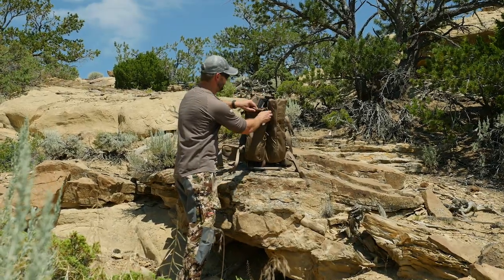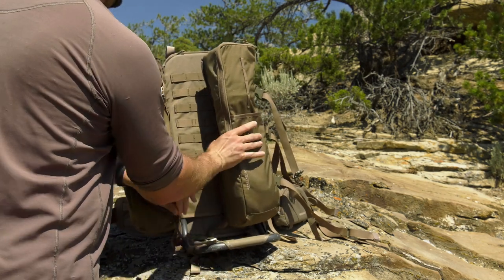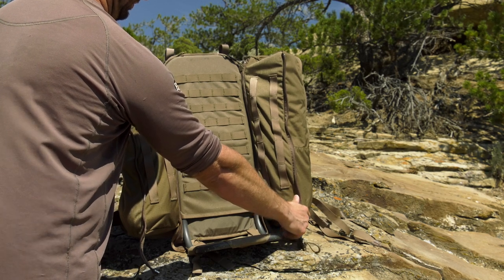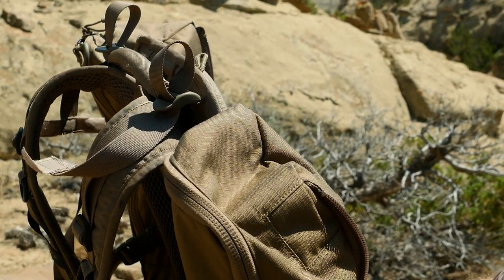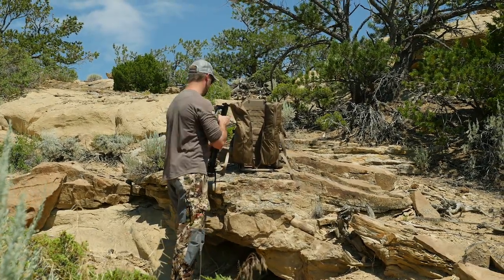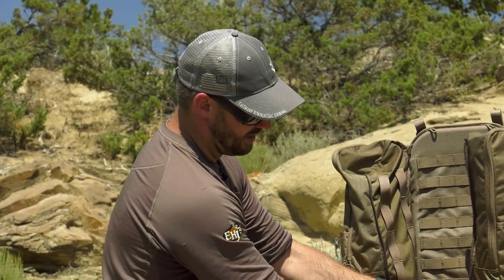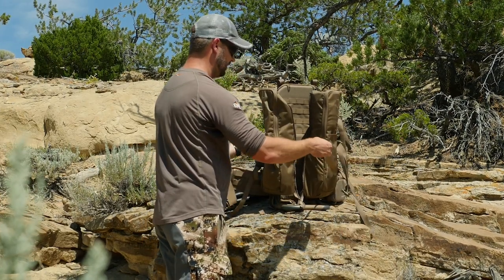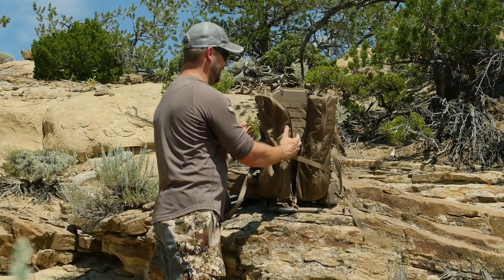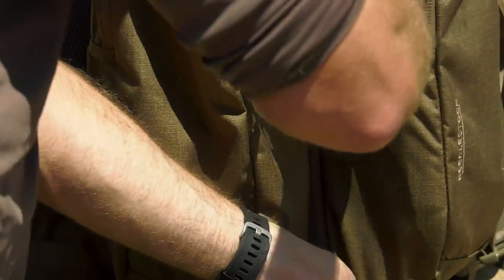The next piece I want to talk about is the center zip option. Opening it up gives you the ability to access different pieces of gear. This is going to be a huge advantage if you're into shed hunting during the spring — it's a great way to pack those obnoxious loads. Open it up, loosen the straps, attach them, and you can see it holds your sheds in nice and tight while keeping a minimalist, lightweight day pack setup.